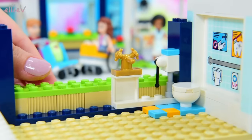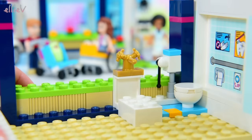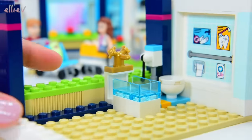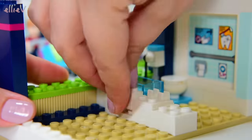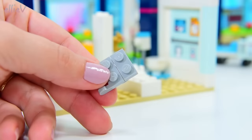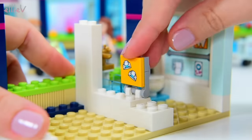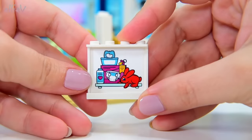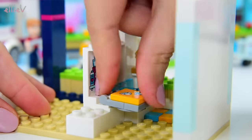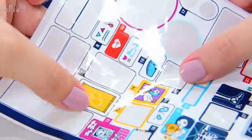The toilet's now installed. There is a pull cord to flush it and we're getting ready to put a sink in as well. It's a big sink - we're going to find out why in a moment. This little piece here has got a sticker on it with some nappies on it because this is the change table. The baby change table here in the bathroom, and this big sticker has got all the things you need while you're changing your baby - wet wipes, nappies, some toys, some powder, everything you need.